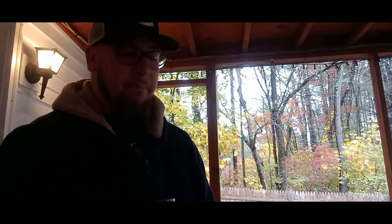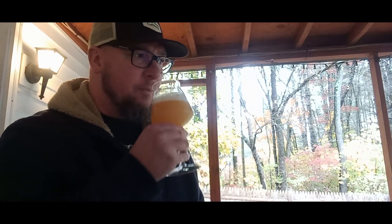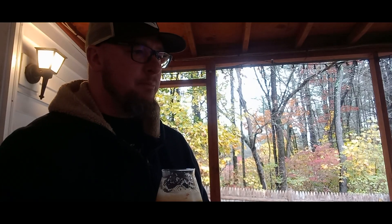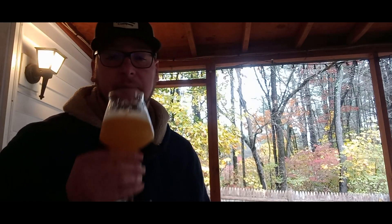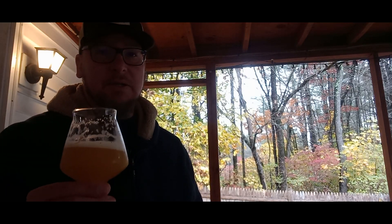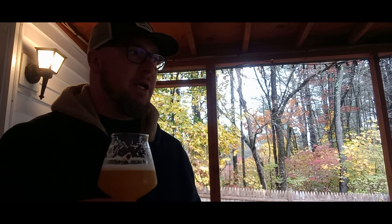Cheers — taking the first sip. Very earthy tone, orange, earthy. Getting something like a strawberry note, a little tangerine, papaya. Big earthy tone right up front with this one. The body seems to have a good hefty medium to medium-full feel.